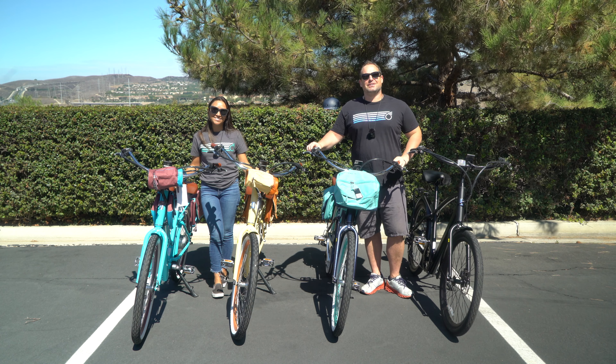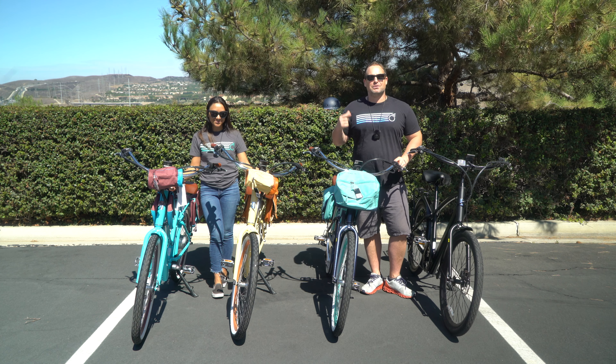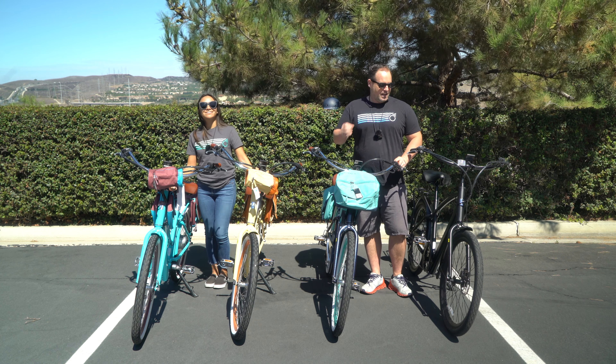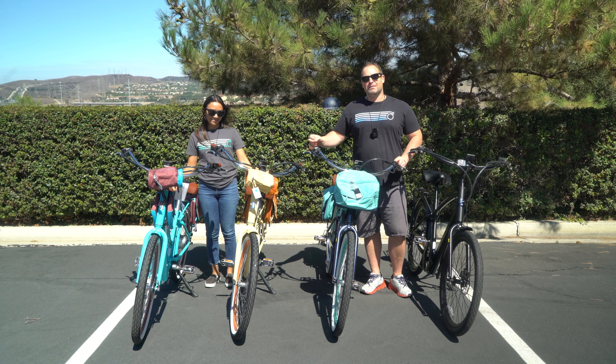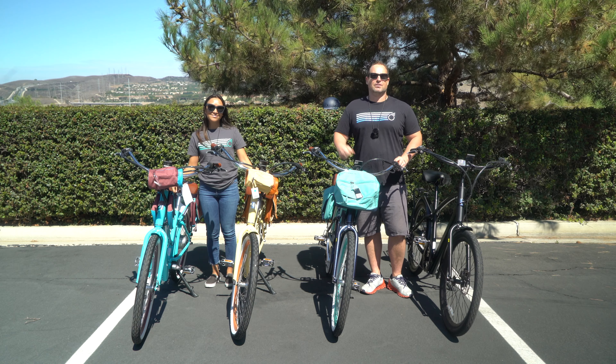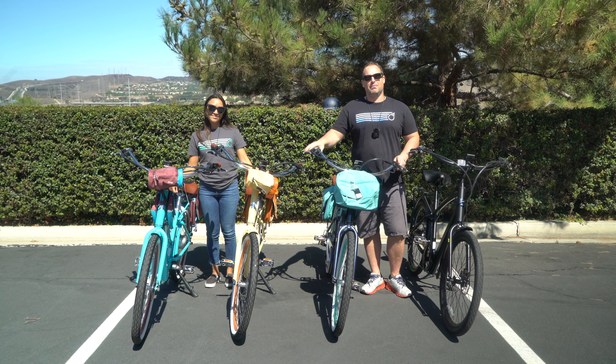Hey guys, Dustin here, CEO of 630, and I'm with Alana. Today we are excited to introduce you to the newest 630 products on the market — our internal e-bikes with the battery inside the frame, the Every Journey internal e-bikes. Stick around, we're going to demo them for you and show you all about them.